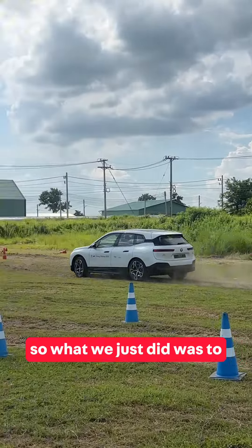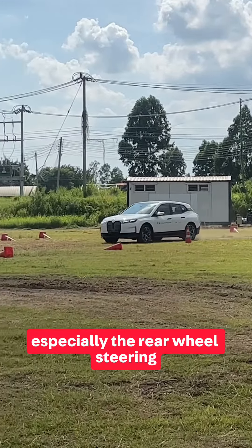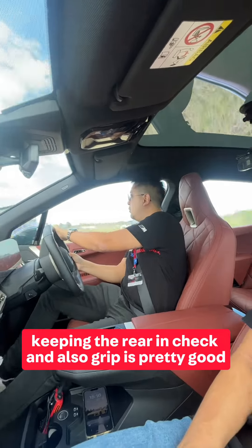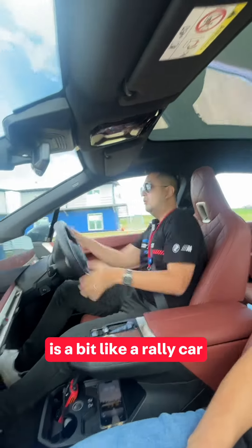What we just did was basically drive the iX onto a semi-off-road surface and the car did pretty well, especially the rear-wheel steering — wow, I could really feel that — keeping the rear in check. Grip is pretty good too, and such a large car but doesn't feel that way. Quite nice, it's a bit like a rally car. Wow, surprised.